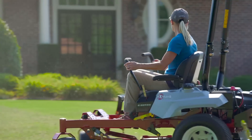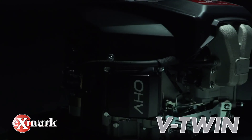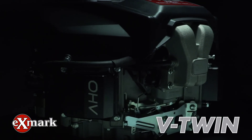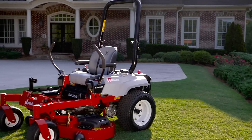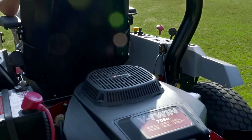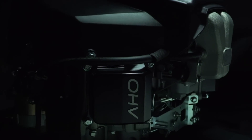Great mowers start with great engines. Like this one, the 708cc V-twin engine from Exmark. Now found exclusively on the new Exmark Radius E-Series — textbook examples of engine and machine working together for the most optimized mower performance possible.